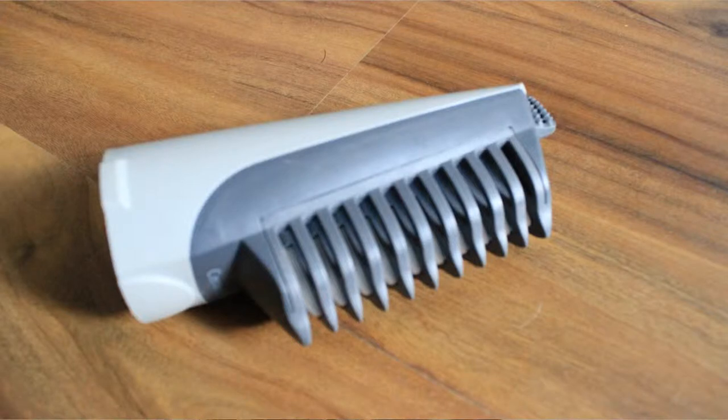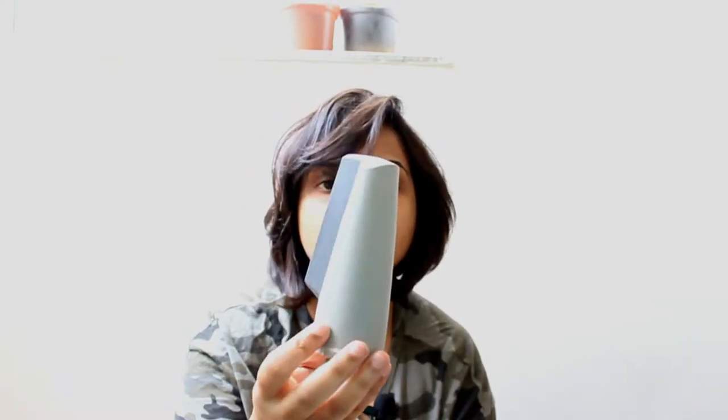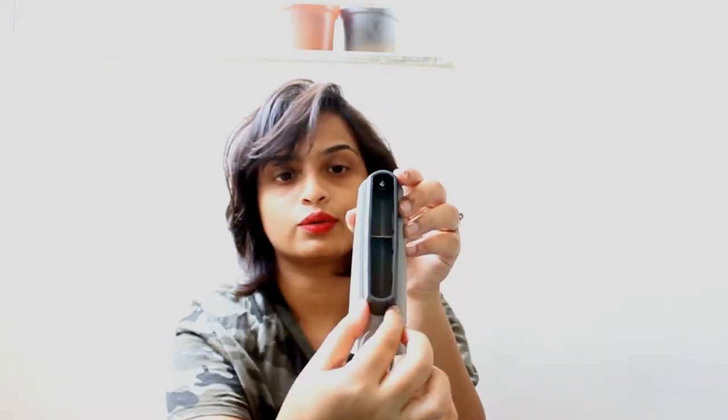It comes with a straightening attachment, but to be honest I don't think it works on Indian hair because our hair is really thick and coarse. The next attachment is a blower with a slightly tapered nozzle to give a bit of a straightening effect. If you're not using the brush, you can use your own brush with this to blow dry or just dry your hair.